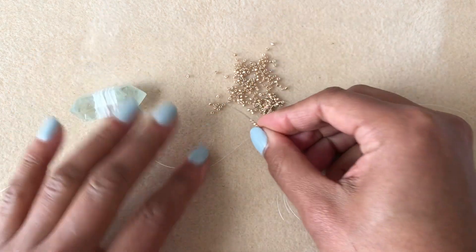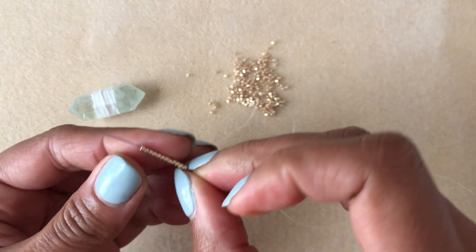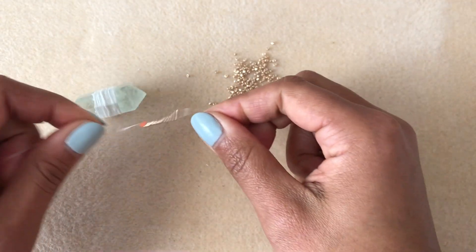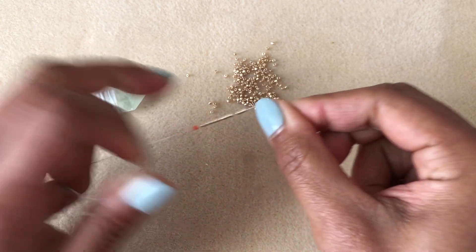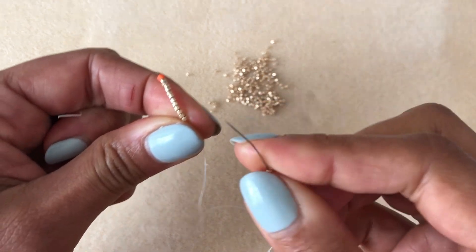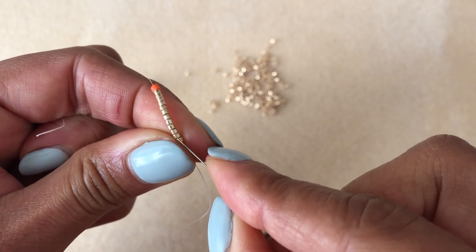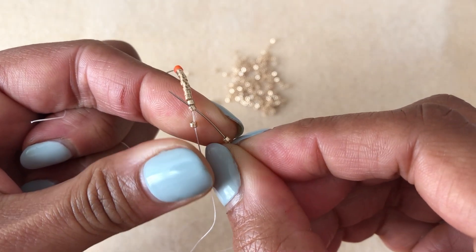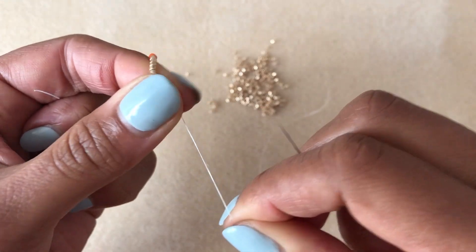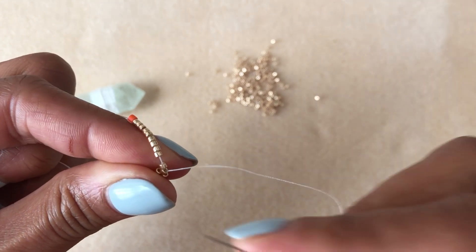For my particular crystal I know I want to use 12 beads, but you're going to have to eyeball this depending on the crystal you have. You want an even number of beads. I'm sliding on 12 beads and you want them to go a little bit over the edges of the wax thread. Now I'm going to start my first row: I pick up a bead, skip the first bead, and take my needle through the second bead working back towards the stopper bead.